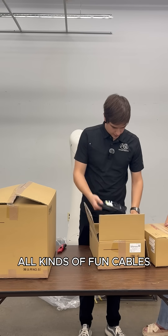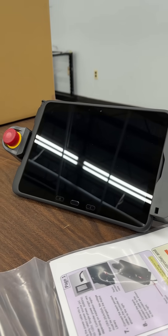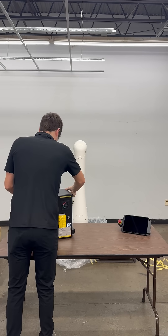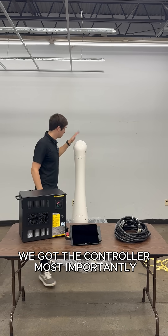All kinds of fun cables — we'll find out what to do with this later. So we got everything unboxed. We got our cables, we got the teach pendant, we got the controller, and most importantly, we got the robot.